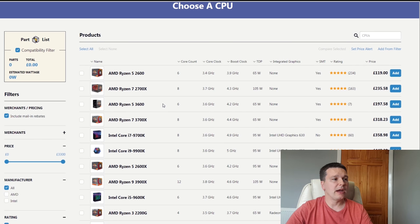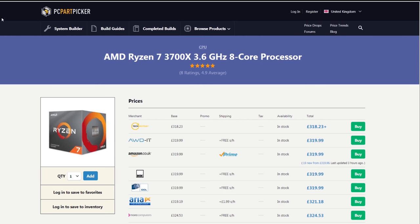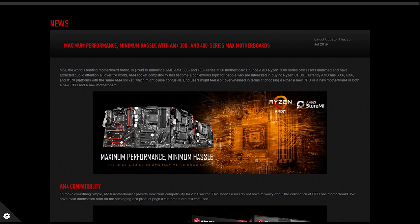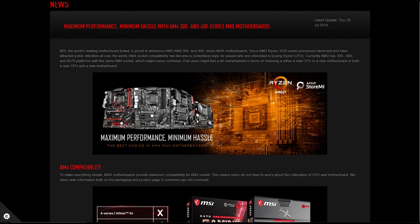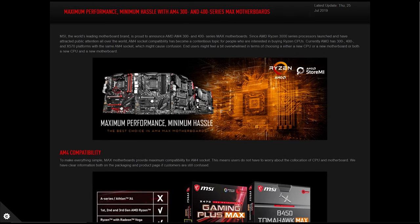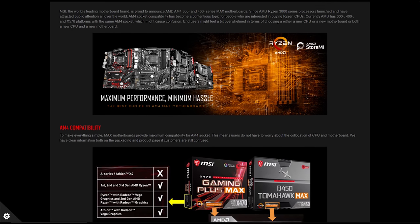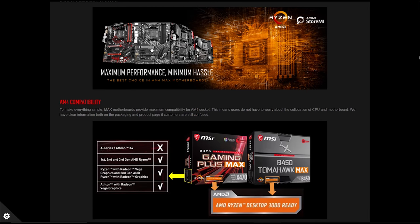At the time, lots of people were having issues flashing the BIOS on the original Tomahawk boards to accept the new Ryzen CPUs. MSI clearly acknowledged there was a problem and announced the new MAX version of their motherboard to fix some of the issues. If you plan to build a PC based around Ryzen, you should probably wait until those MAX motherboards are out and available to buy.